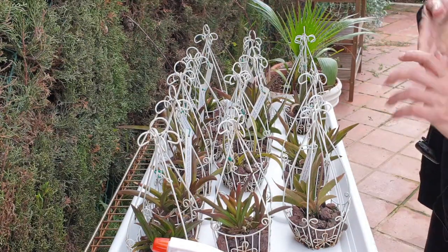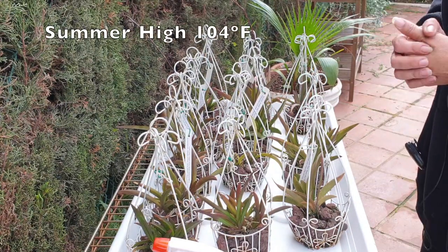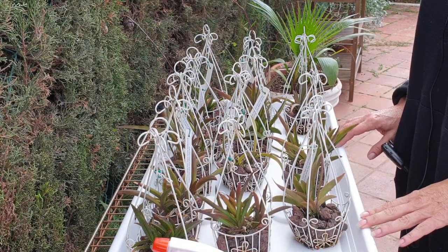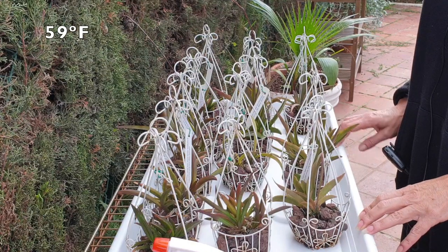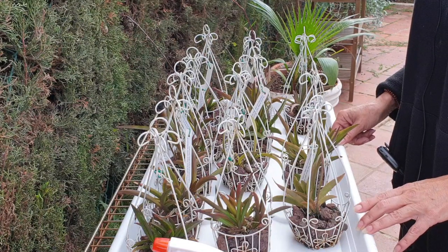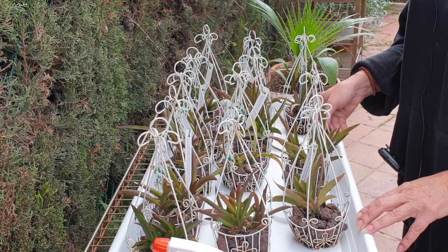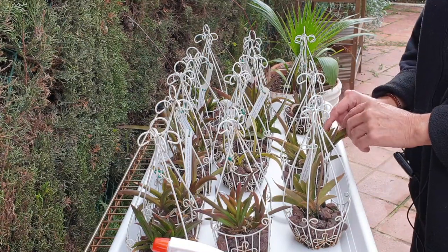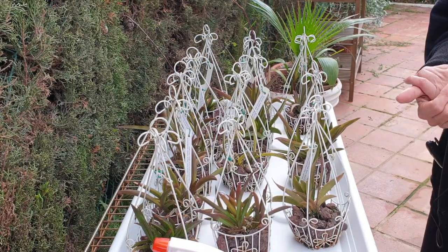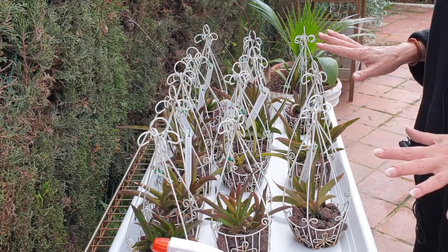Their summer temperatures can go all the way up to as high as 40 degrees Celsius. And I bring them in before the night temperatures drop to 15 degrees Celsius. I think I left it one night too long, because we did have a colder night in between and they were still outside - and clearly one of them did not take too kindly to that. But other than that, 300 ppm every day during the summer months, and now they have not been watered for two days.